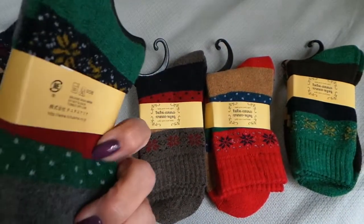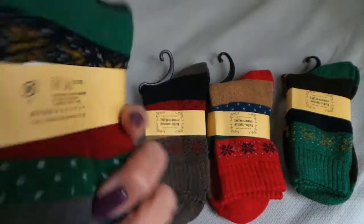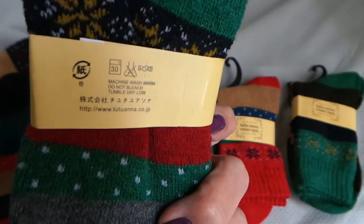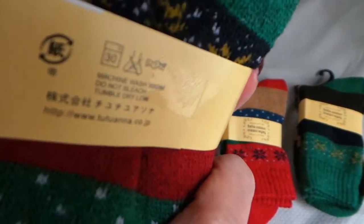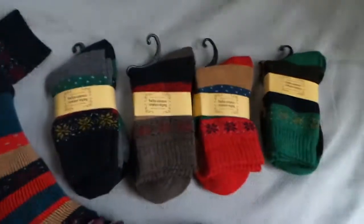I hope that this shows them in a way that's going to help you decide whether or not they're right for you. I think they're very comfortable and, as you can see, machine washable. Thank you so much for watching!